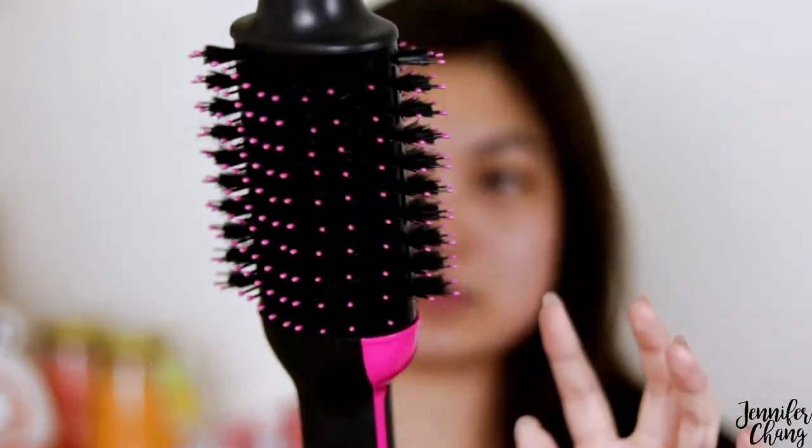Pros of this Revlon product: if you're really bad at brushing your hair like me, this thing is phenomenal. My hair is tangle-free right now, but when I'm done with a regular hair dryer that is not the case — it's all knotted up. A con though is that you are brushing your hair when it's wet and your hair is more breakable when wet, which is probably why I lost so much hair to this brush.